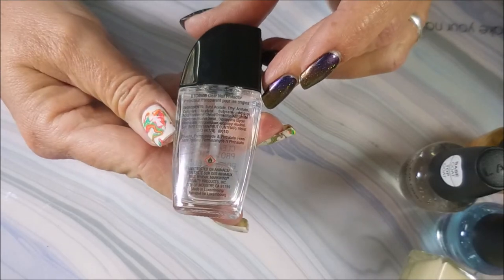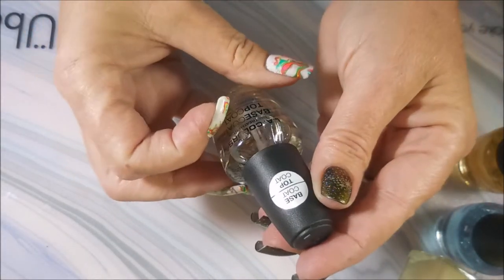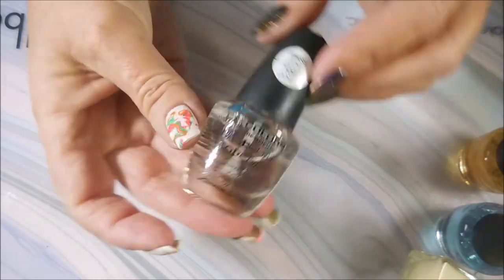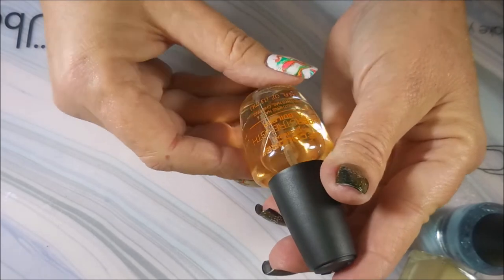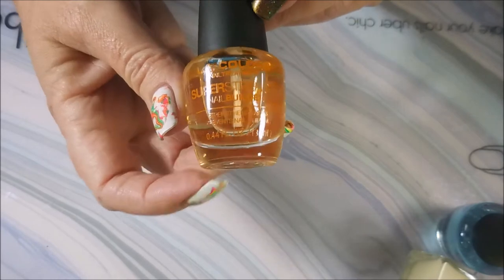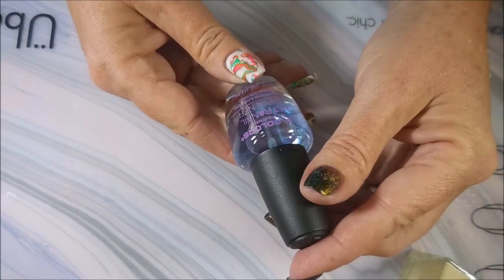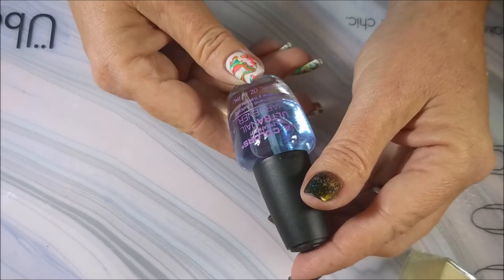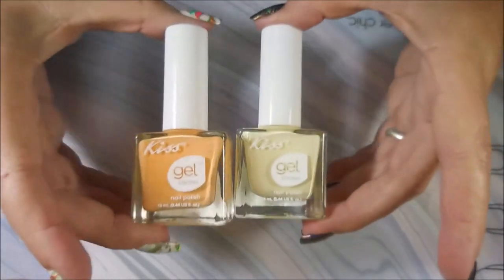I also picked up a base and top coat from the Dollar Tree — this one is by LA Colors. Then I also picked up the LA Colors nail treatment Super Strengthener Nail Builder, which would work as a base coat. And I got this one: LA Colors Nail Treatment Ultra Nail Hardener, which strengthens and hardens your nails.